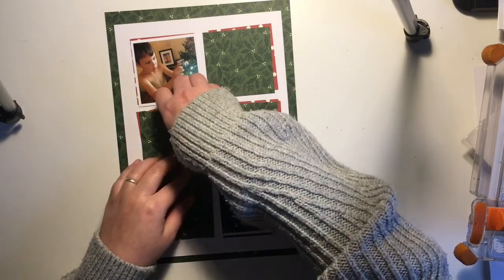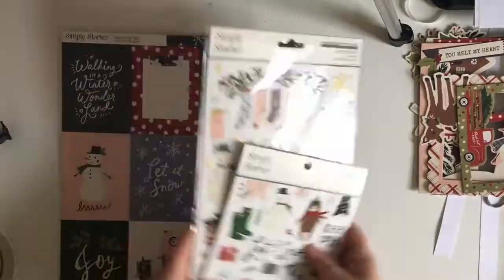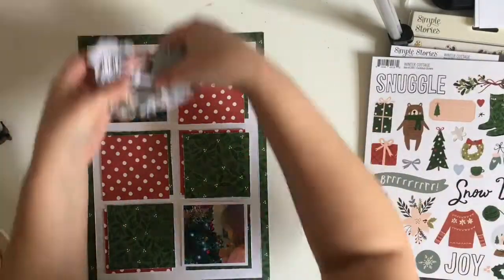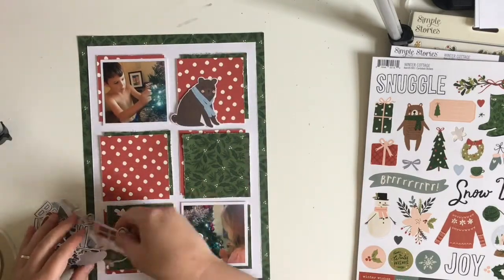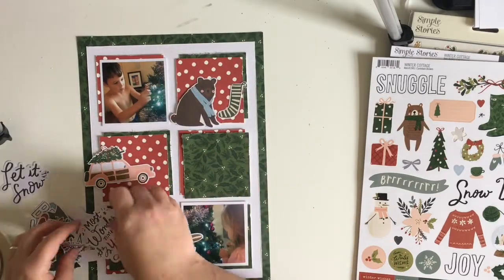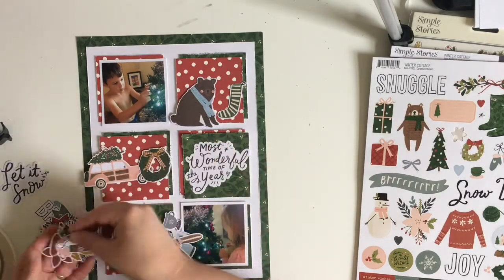I do try and stick with the rest of the design — this just worked better for me because I scrap in an A4 format. I'm just fiddling around with some of the pattern papers. I decided to go quite traditional with this page with just the red and the green. I've sorted out all the three by three squares and attached those down, as well as my photos.